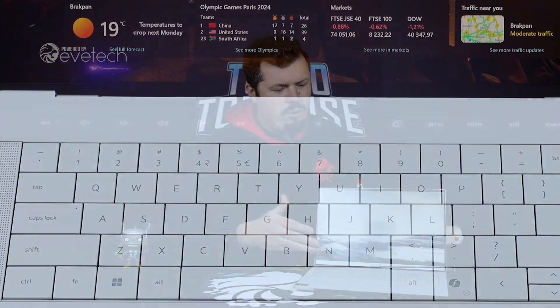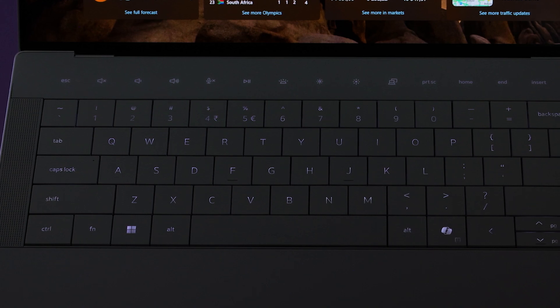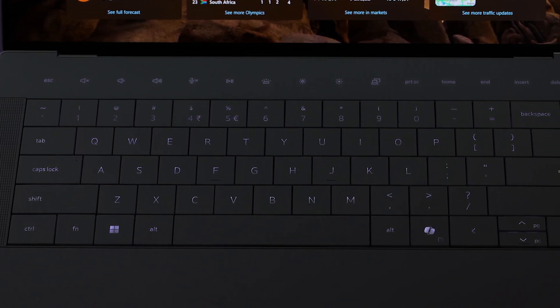Speaking of the keyboard, it's very nice in its feel. As I'm busy smashing it, you'll notice the screen doesn't move at all. The backlighting diffusing is not perfect, but I'll give it 80% — a solid 8 out of 10.